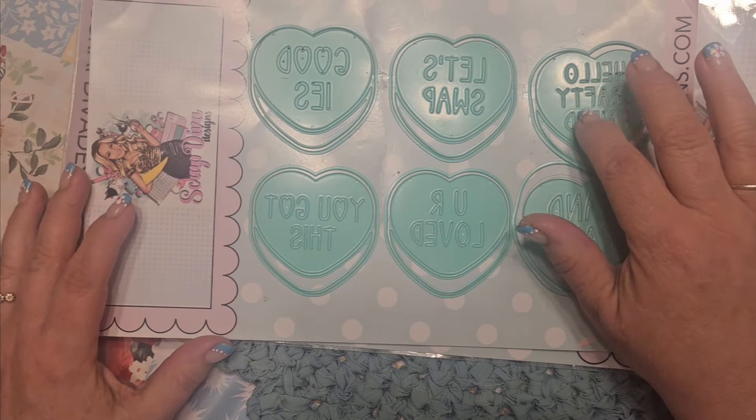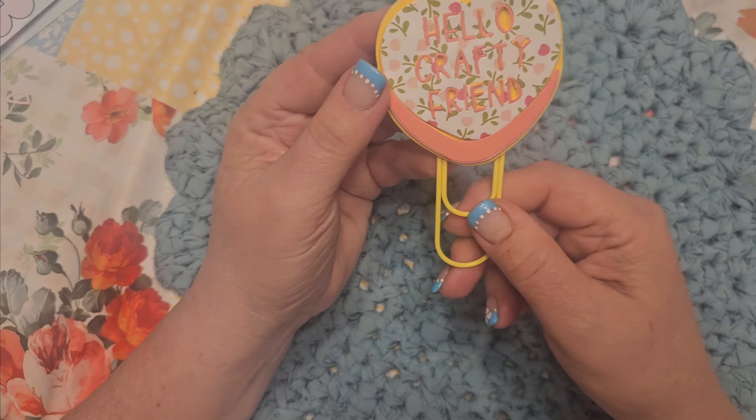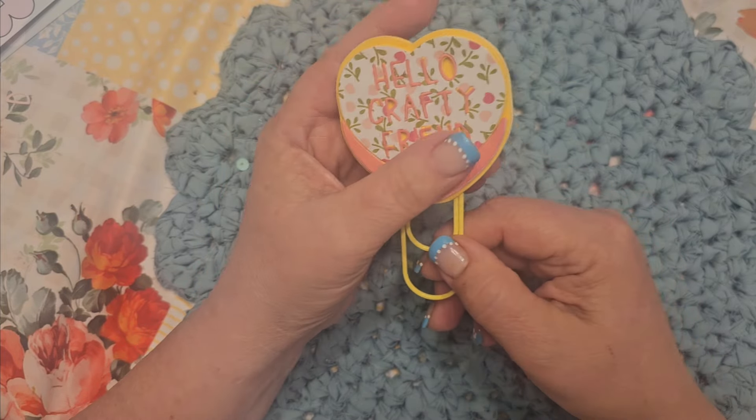This one I did with adhesive foam from Michael's, so it would be raised up. The lettering looks kind of funky. I put the letters in on adhesive foam and then added the coral-colored letters. So yeah, this one is also a paperclip — "Hello, crafty friend." So very cute.